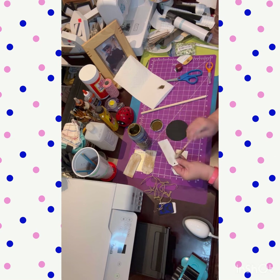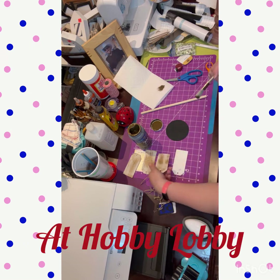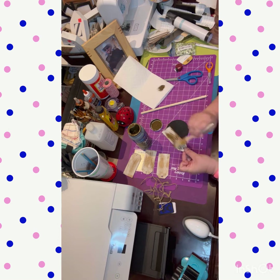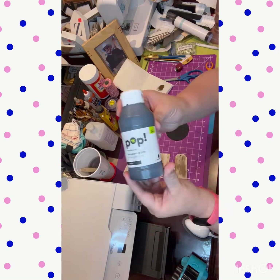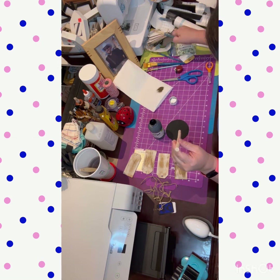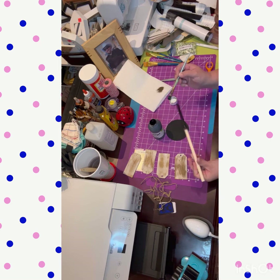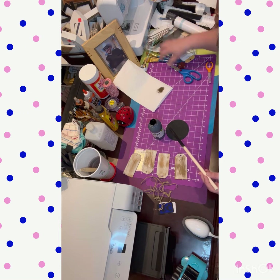Then I got these wooden tags from the Christmas season last year when everything was on sale — they were 95% off, so of course I had to get them. I kept them the original white color and distressed them with my Hello Hobby antique finishing wax, going really heavy-handed because I wanted it to look like it's been outdoors in an apple orchard for decades.